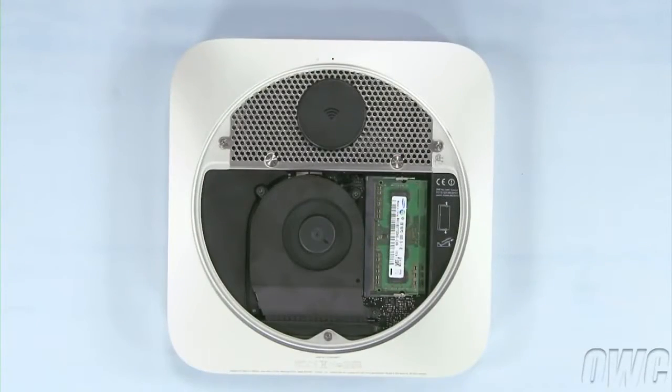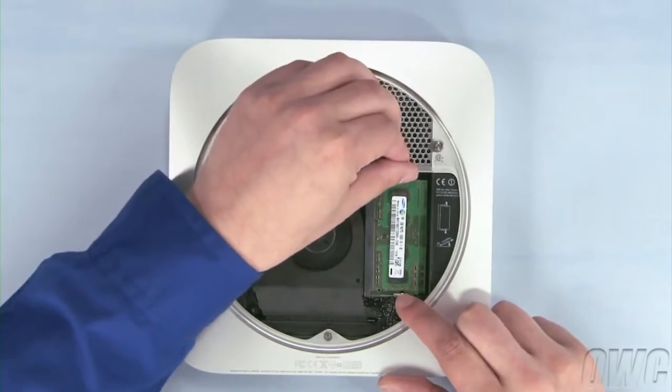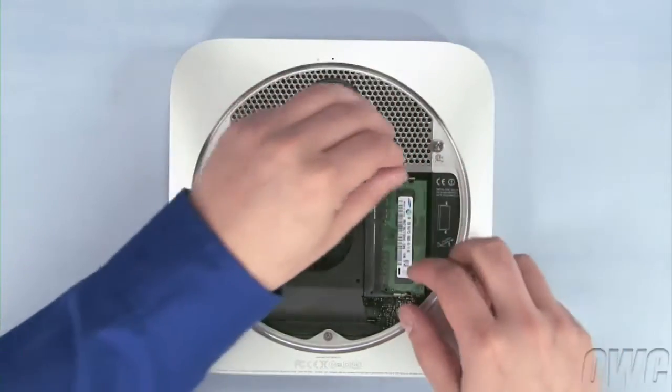The memory modules are located here. To remove them, gently pull outward on the retaining clips until the top module pops up, then gently pull it straight out. Repeat the process for the lower module.